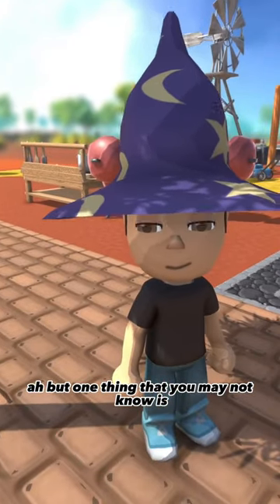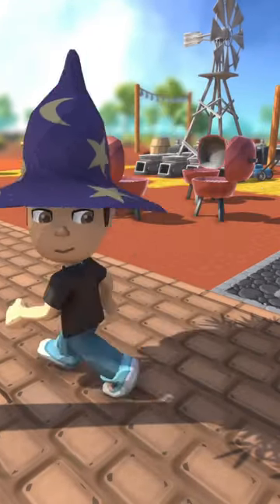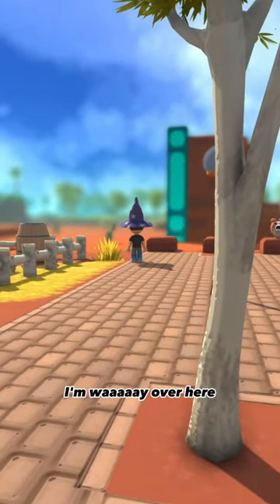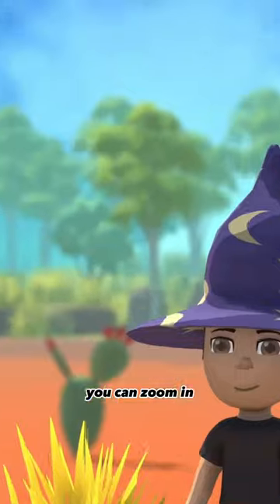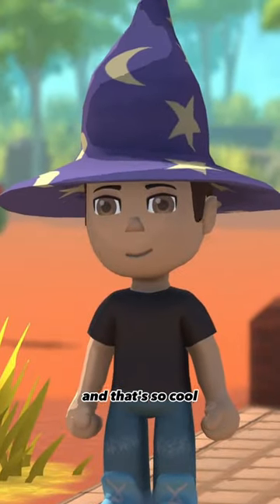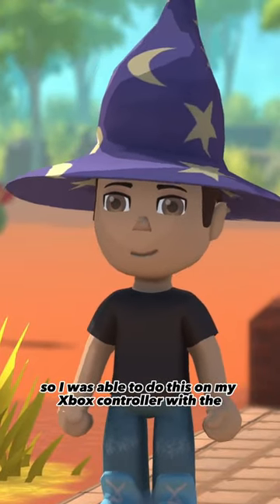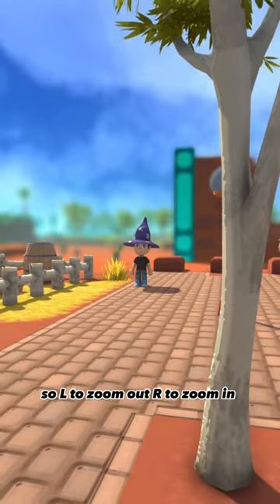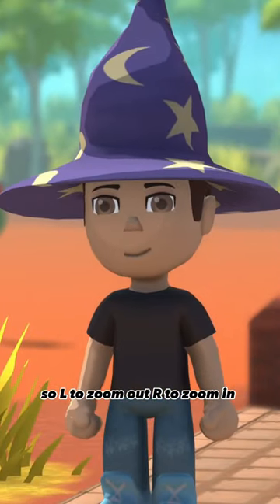One thing you may not know is you can go way over here and zoom in — check that out, it's so cool. I did this on my Xbox controller with the L and R bumpers: L to zoom out, R to zoom in. Have fun!